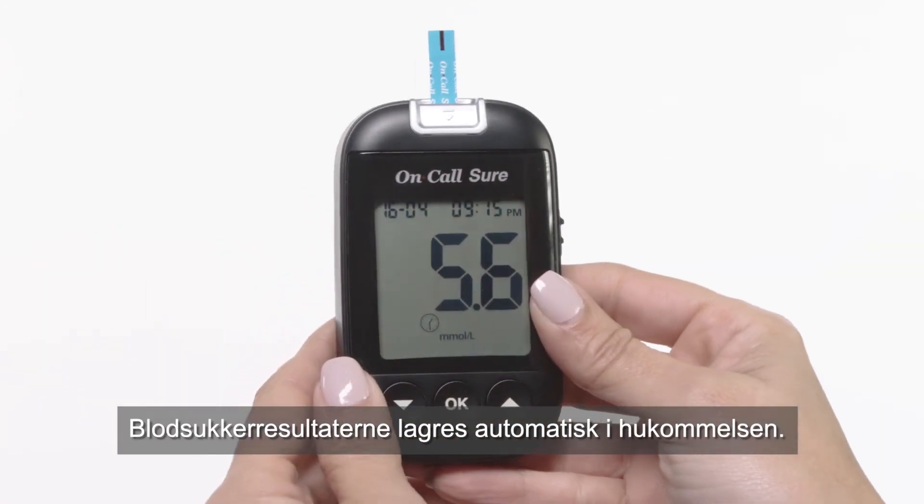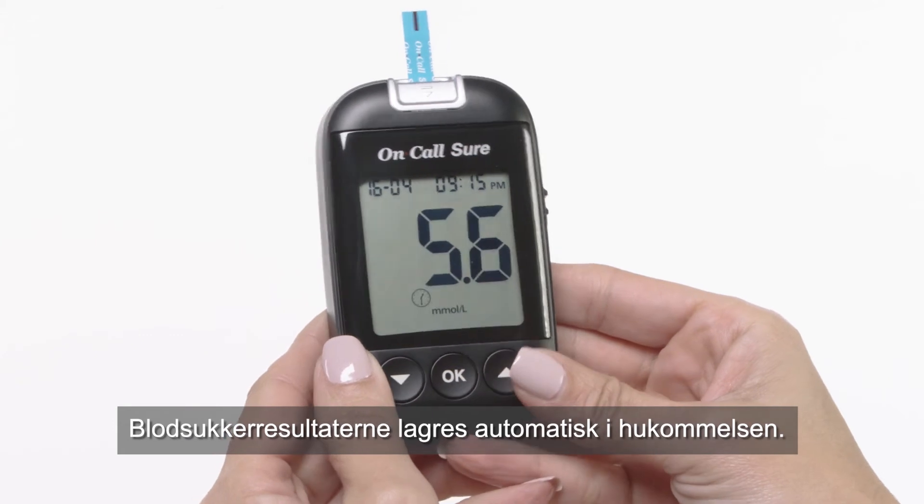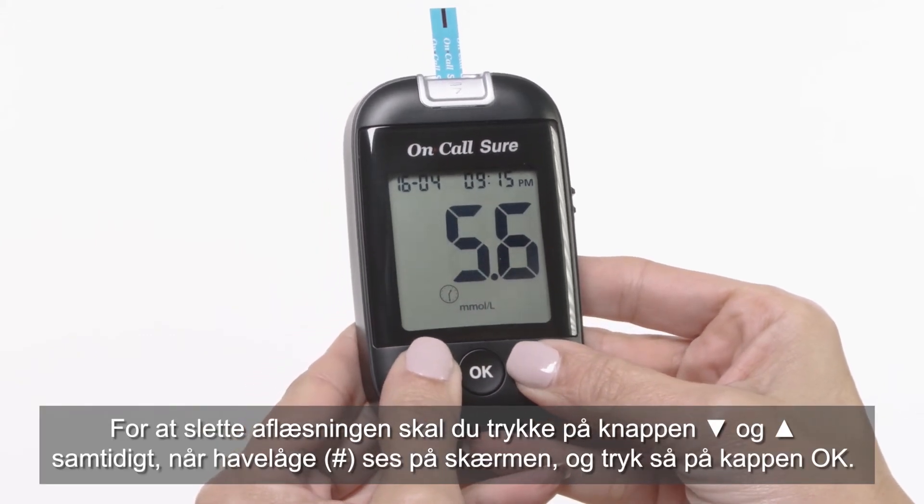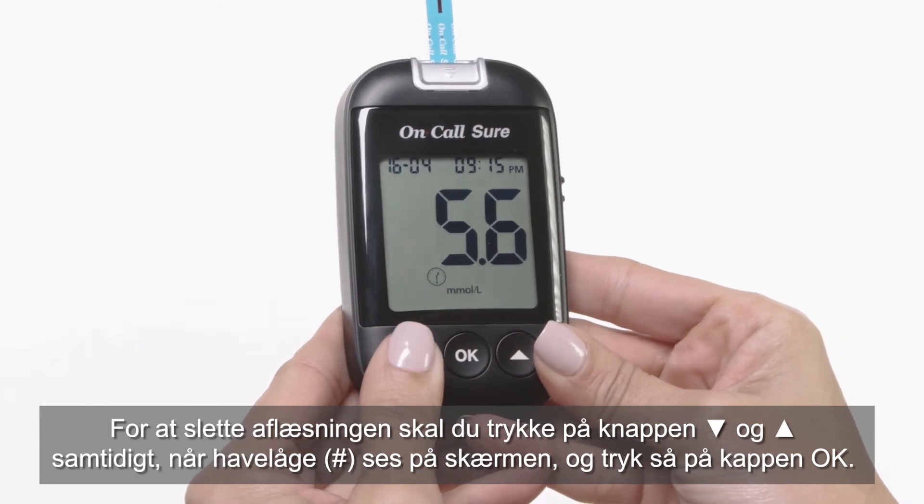Blood glucose results are automatically stored in the memory. To erase a reading, press the down and up buttons together. When a pound sign appears on the display, press the OK button.